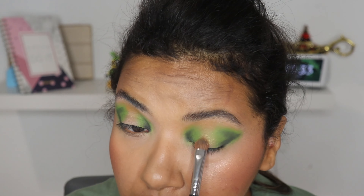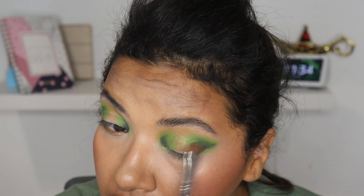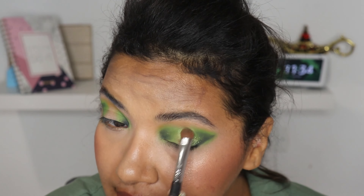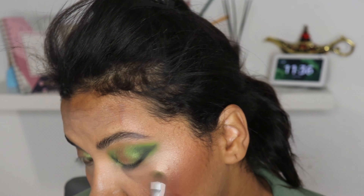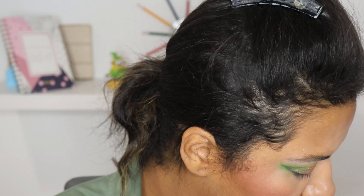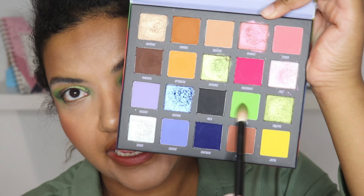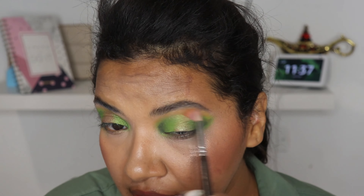Now I'm gonna grab the color Energetic with the Raffer brush number 16 and I'm gonna put this green shade over the black, trying to create a deep dark green and at the same time blending the black away. Now I'm gonna come back with the brush I used to place the black and blend the black into the green which was left on the brush. I'm gonna grab my Zoeva 2 to 1, and I'm gonna use the shade Optimistic and place it in the middle of my crease.